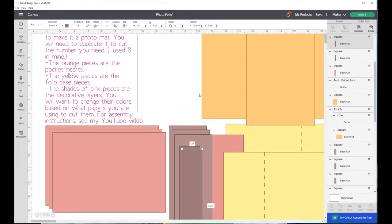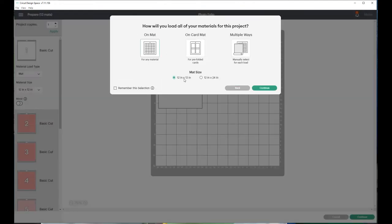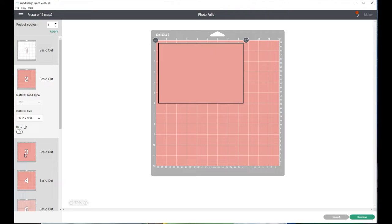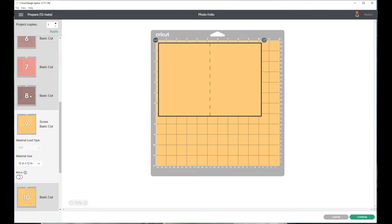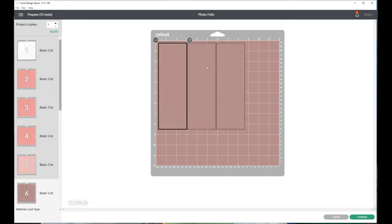That is the file. When you go ahead and click Make It, the guide doesn't go to a mat - it will all sort itself out. The pink writing pieces will be gone for you. We're going on a 12 by 12 mat. We have all of our mats and there aren't any here that need to be readjusted. So that goes through this whole section of creating the folio.